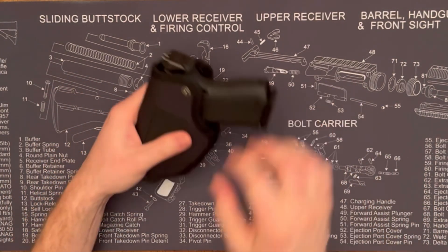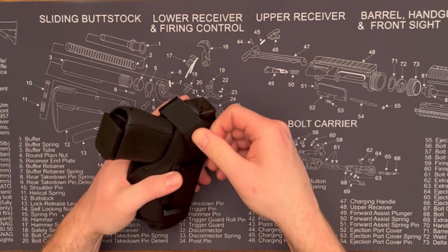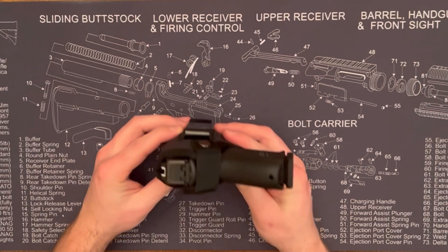So with the Glock 19, I cut that thread to make it a little larger so it fits in, and I'm using the small button. It's got a nice tight snug fit. You can't get to the trigger, which is good.